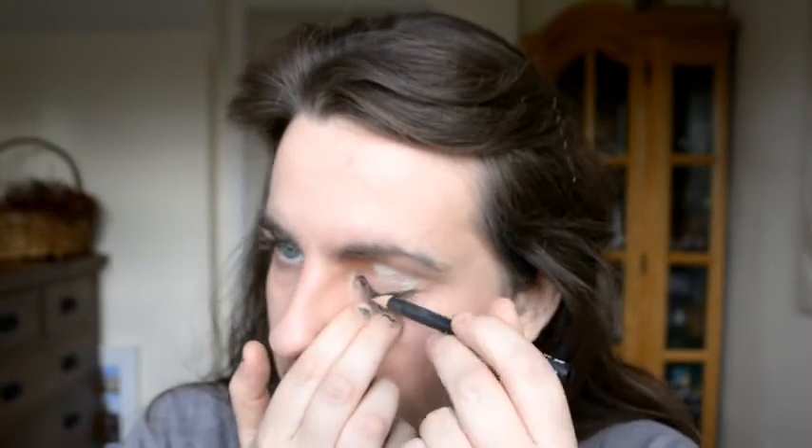Then I used a Kohl Soft eyeliner and did two kind of dramatic lines under my eyes. I went over a few times just to make it stand out more. There's no kind of tail or flick — it's just more of a depth.